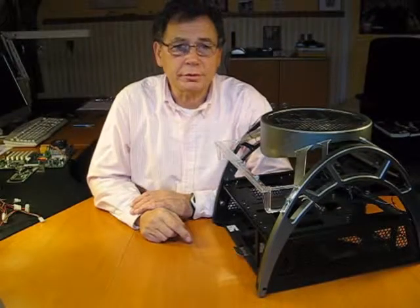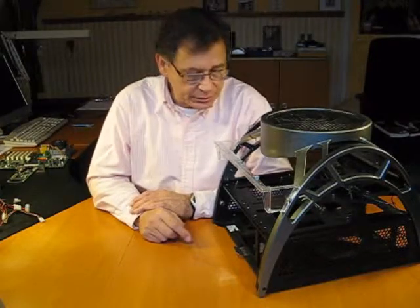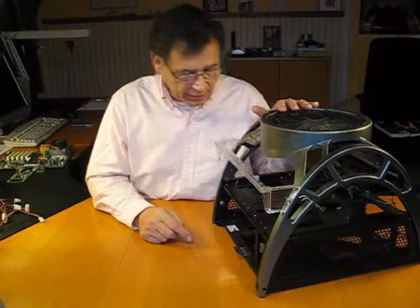Hi, welcome back to Herman's video review where I'm reviewing computer cases. This is part 3 of the series. Here I've got the Antec Skeleton case.